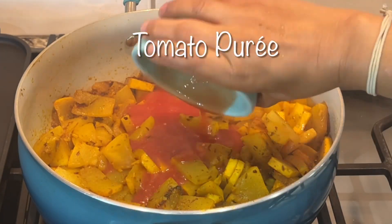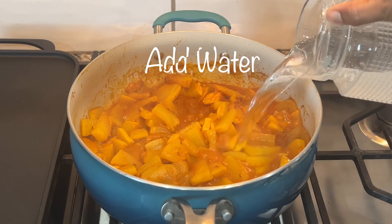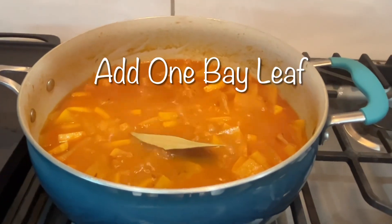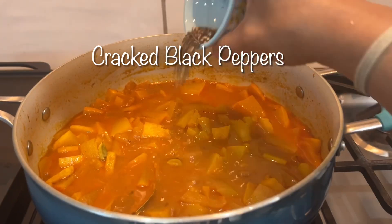Half a cup of tomato puree — cook for 10 to 15 minutes and add some water, approximately one cup. Adding one bay leaf, a few cardamom cloves, and a small piece of cinnamon. Around 10 black peppers, crushed.